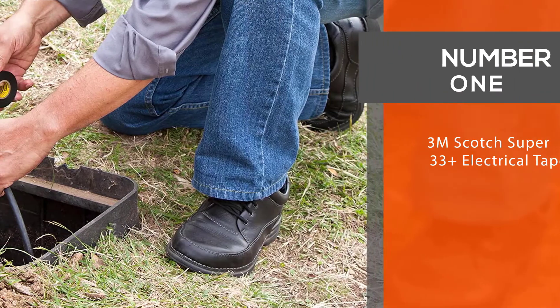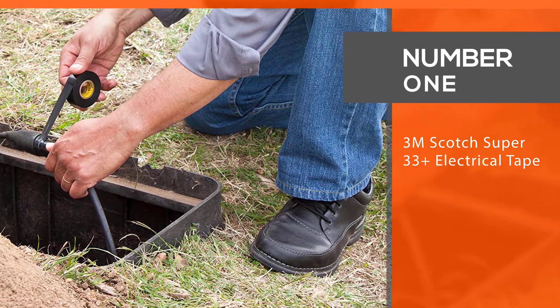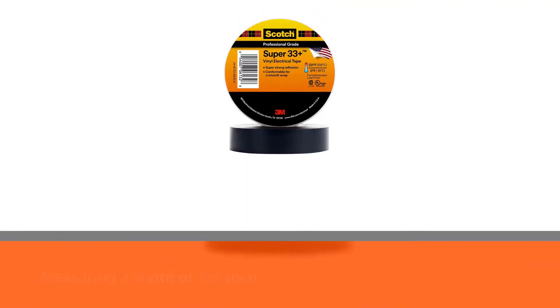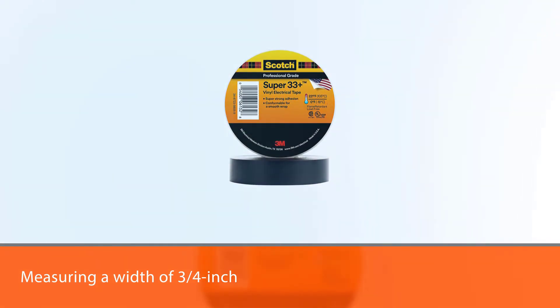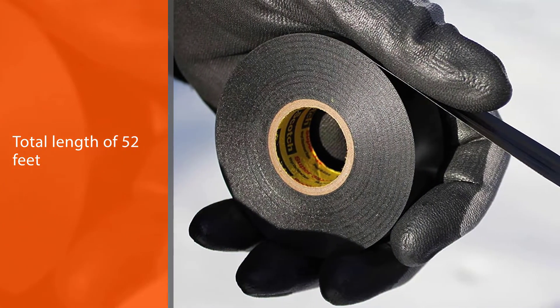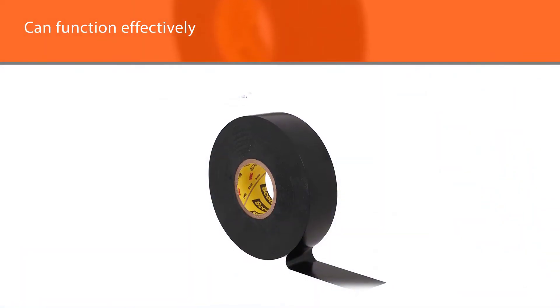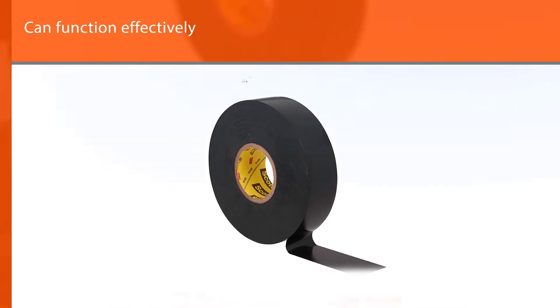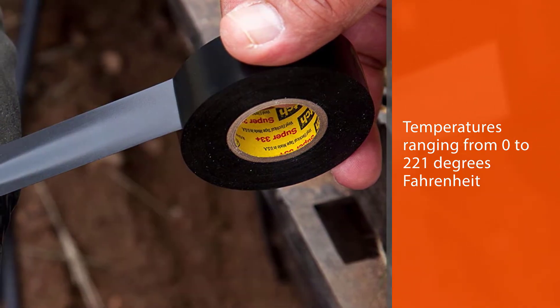Number one, most popular: 3M Scotch Super 33 Plus electrical tape. Measuring a width of three-quarters inch and a total length of 52 feet, a roll of Scotch Super 33 electrical tape is an excellent option for a variety of circumstances. Thanks to the versatility of the tape's design, it can function effectively in temperatures ranging from 0 to 221 degrees Fahrenheit and has been developed to conform to uneven and irregular surfaces, so you can seal up your electrical connections regardless of their shape.